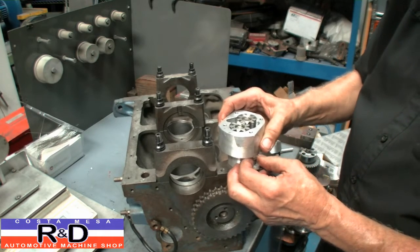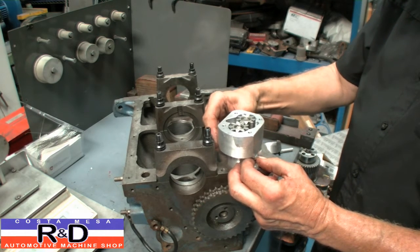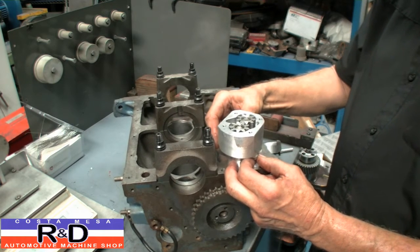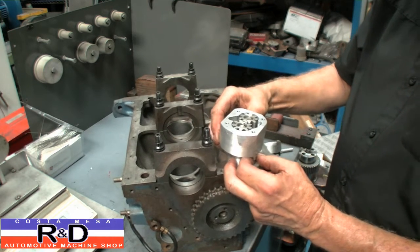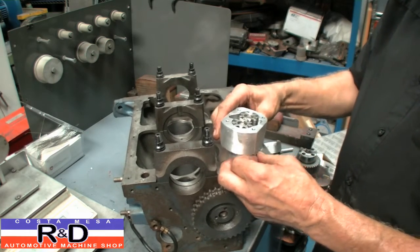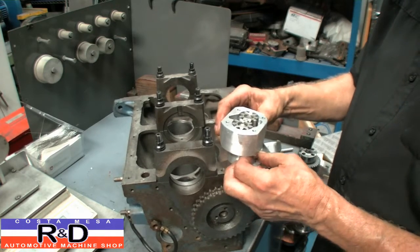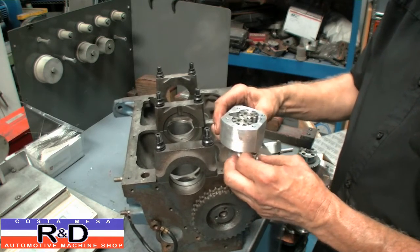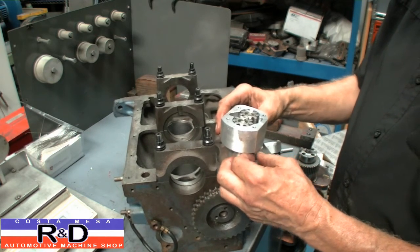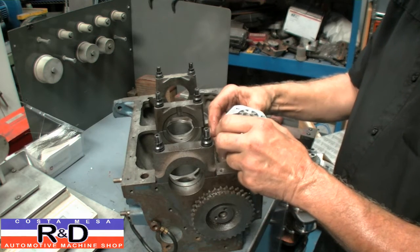Now we're using studs to hold this pump down, which is what we really like to do here because we feel that the studs give you a little bit more grabbing power than a regular bolt. And bolts, if you don't lock wire them or make provisions for lock wire, they do definitely back themselves out. We've made this for a steel oil pan because that's what we run on the mighty 850 sedan. We like that because it doesn't have a whole lot of oil in there and the fact that it's fairly compact.